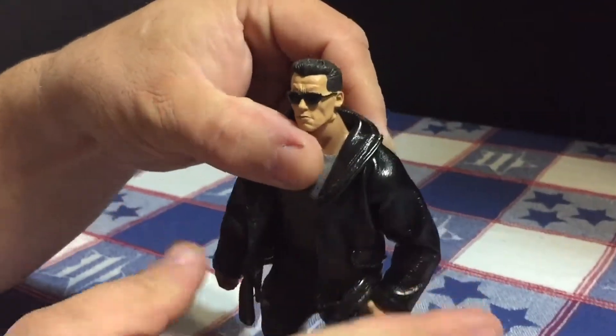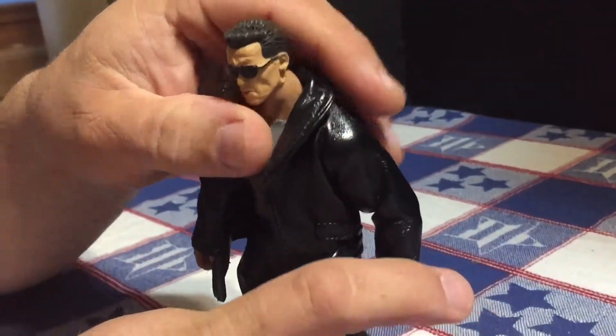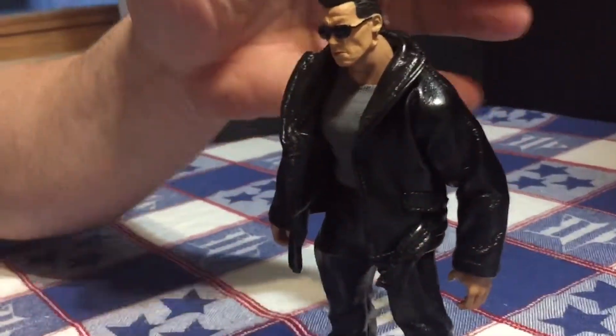He'll go alongside my Dutch from Predator, my Indiana Jones, and Walking Dead figures.